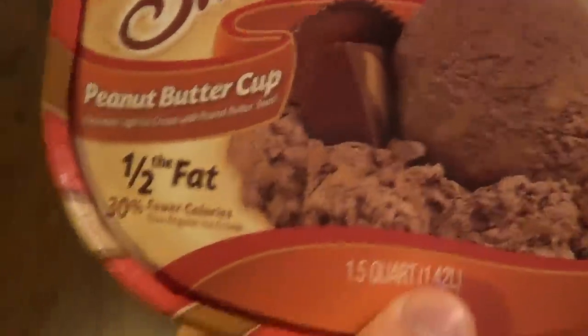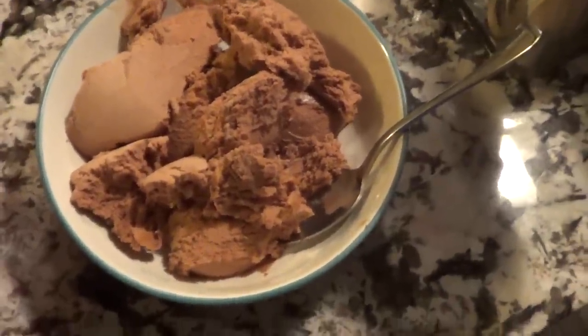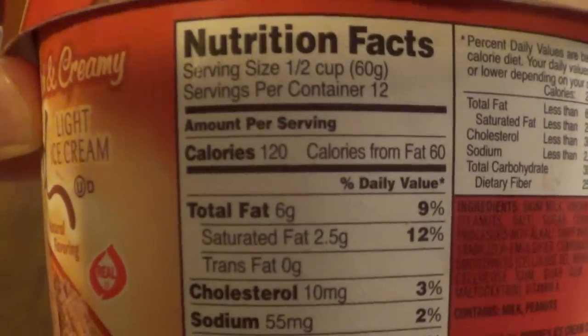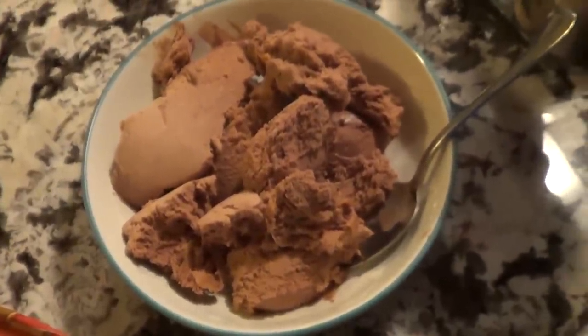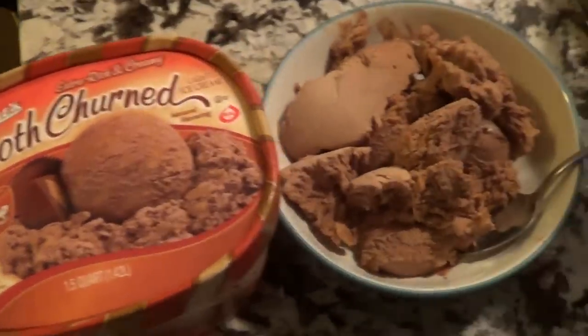Subscribe to the channel if you haven't already so you know when that recipe video comes out. Ice cream time — going with Pierre's Smooth Churn, their answer to Edy's Slow Churn. It's peanut butter cup flavor; there aren't actually peanut butter cups in it, which I find slightly deceiving, but it's still really good. Macros: 120 calories, 6g fat, 15g carbs, 4g protein. It has a little less carbs and more fat than Edy's, so if you're over on carbs and under on fat, this might be the better choice.